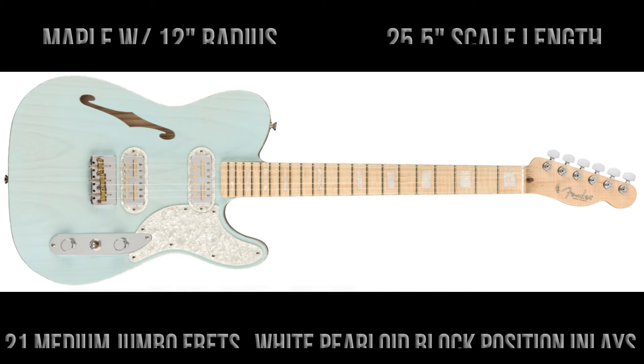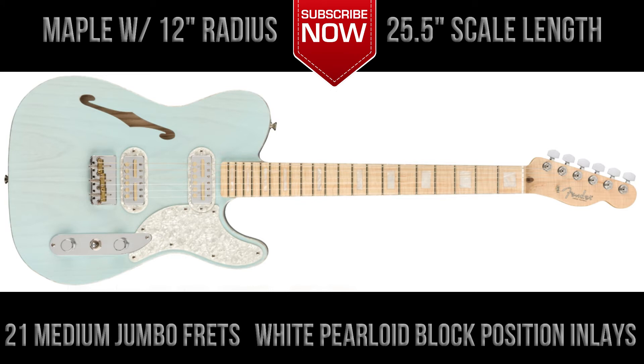The guitar features a maple fingerboard with a 12-inch fingerboard radius, the usual Fender scale length of 25 and a half inches, 21 medium jumbo frets, and white pearloid block position inlays.